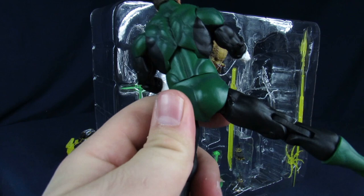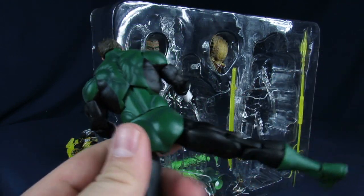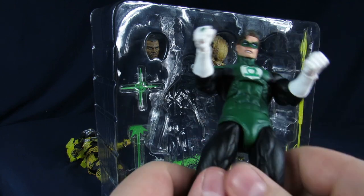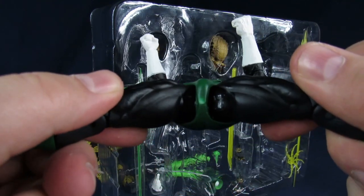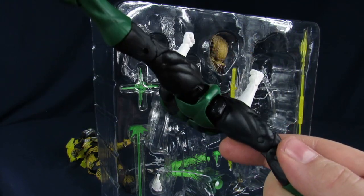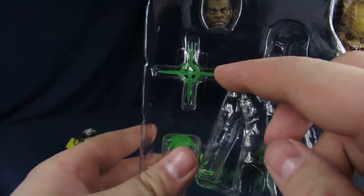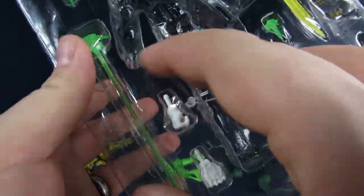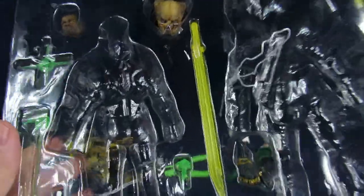Why is he wet? There's some moisture on him - it's probably some kind of lube from the packaging. He comes with a head, a cross for the beam, some extra hands, and the lantern. He comes with a crap ton of stuff, which is cool. But I'm solely here for the Predator.